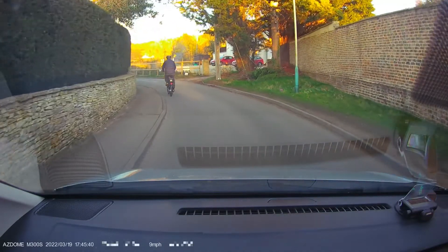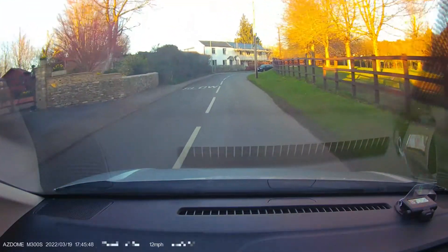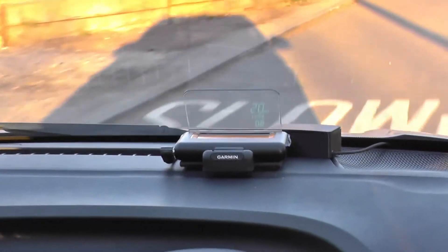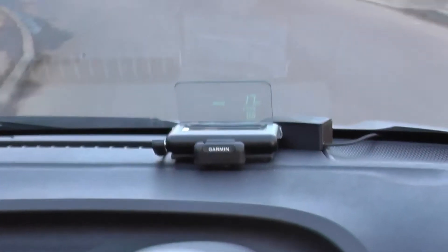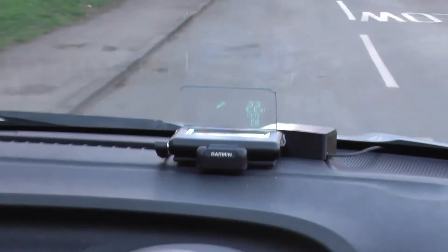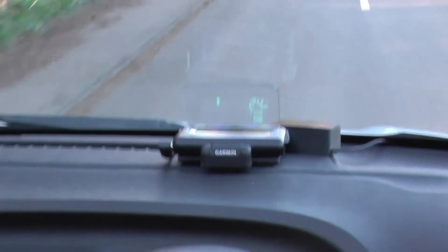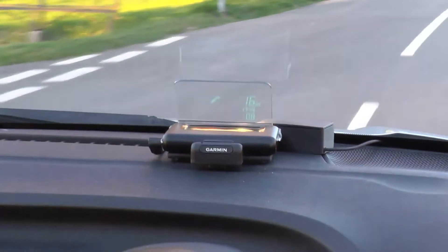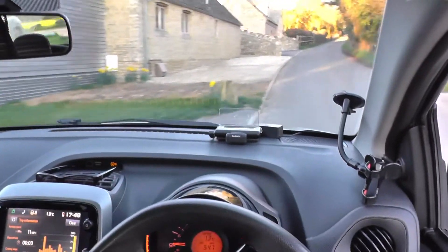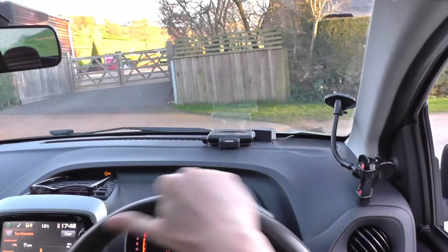There's a gentleman on a bicycle up ahead and this road is very narrow — we'll give him all the room. Oh, he's just waved me past. What a gentleman. It's very narrow around here. You can see the compass is working quite well. I'm going to accelerate up the hill a little bit and just turn around somewhere here. So we should now see the compass swing 180 degrees — there it goes. Not bad at all.